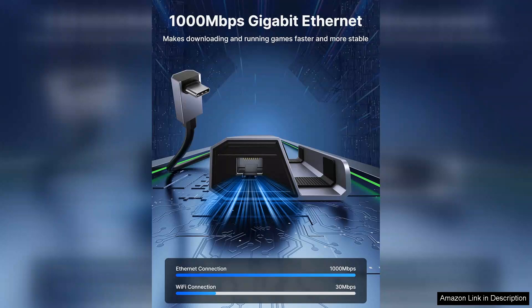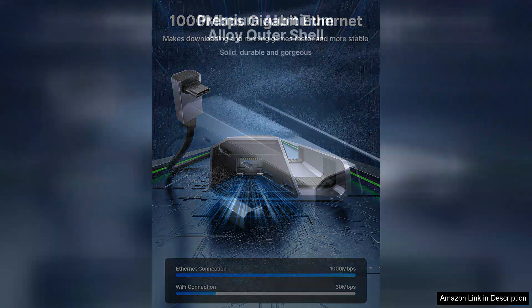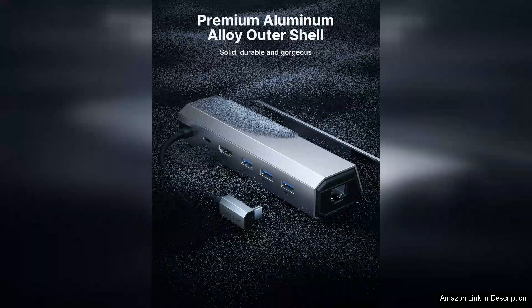Another standout feature is the fast charging capability. The J-Station docking station can charge your device while you play, eliminating the worry of battery life during extended gaming sessions. This seamless integration of power and performance is a game-changer.